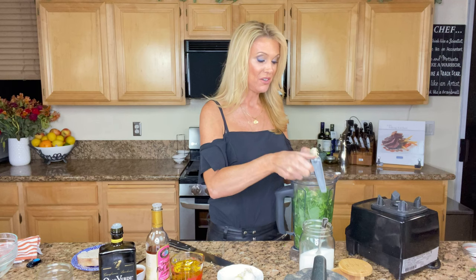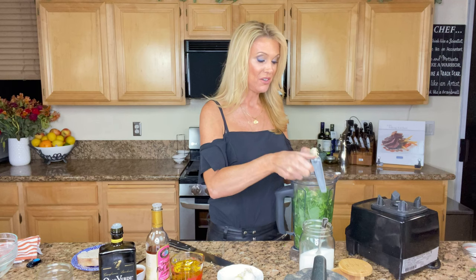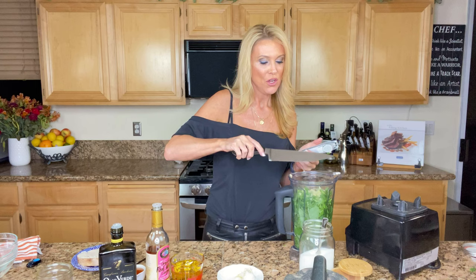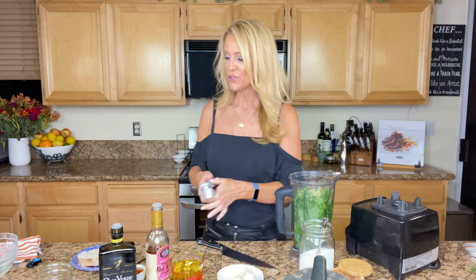Grant first introduced me to this recipe. He came to one of my watch parties — it was sort of a potluck — and I have one request from my friends when it comes to potluck: make the food yourself. Don't buy it and reheat it. I want to try different recipes, I want to try your family's recipes. That's part of getting together and sharing food, right? All right, let me get back to this.